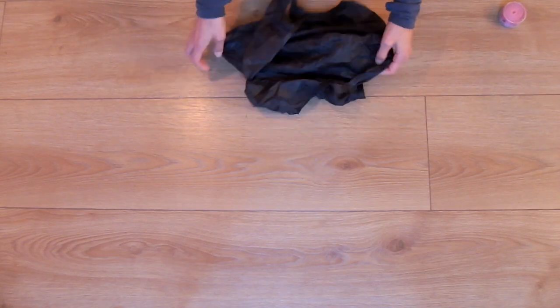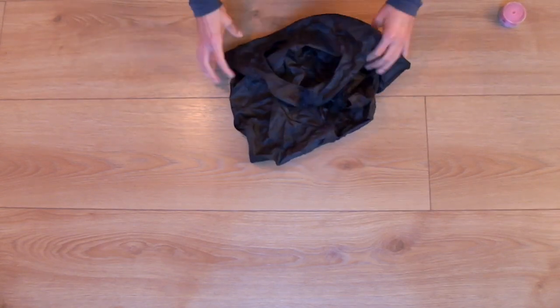Hi everyone! Today we're going to be making a fold-up reusable shopping bag from an umbrella.